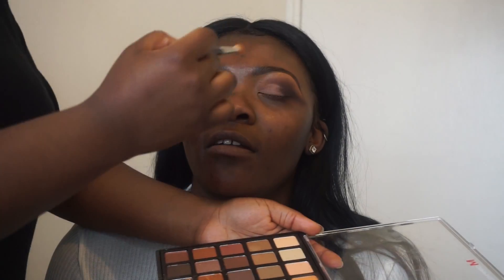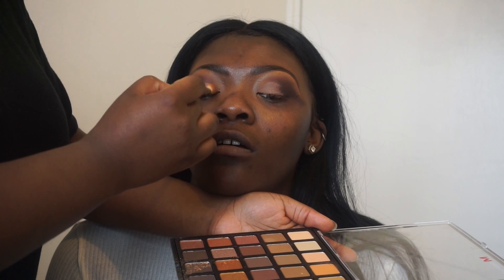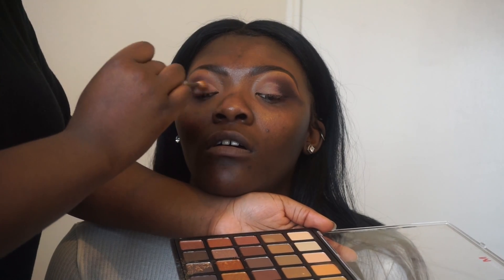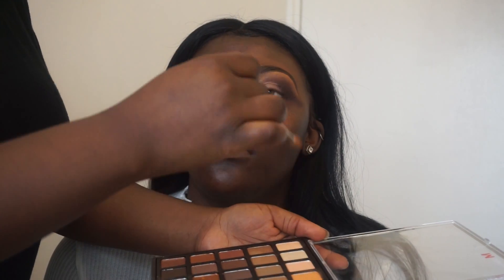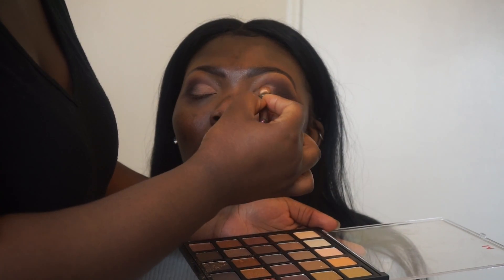I've put on the paint pot in Layin Low on her eyes and now I'm setting it with some eyeshadows from the Copper Spice palette. After this I'm going to put on a pigment from MAC that I absolutely love — it's in Rose Gold — just to give a really nice look onto the eye.